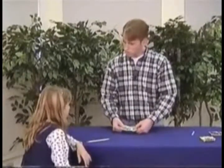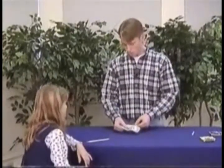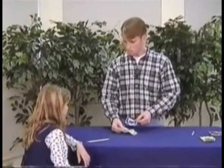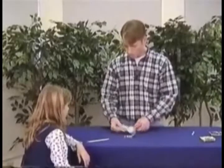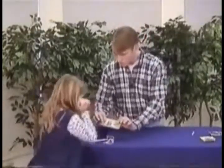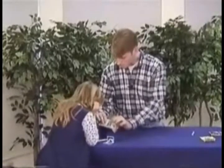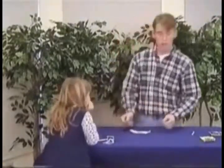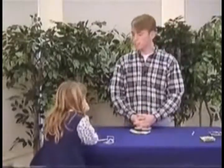But we know the pencil went through, don't we? Another way we know that is because the card has a hole in it. There's a hole in the card right there, but there's no hole in George. No hole there at all. A simple trick to show that the power of prayer really does work.